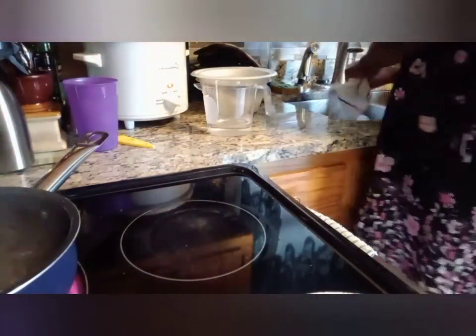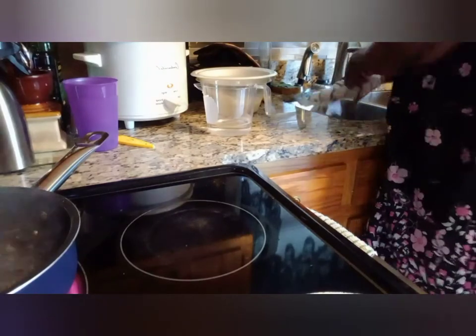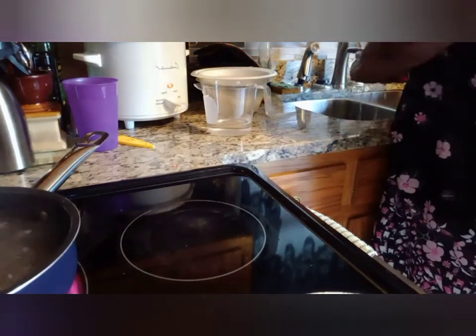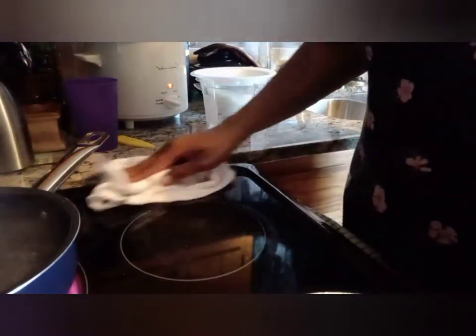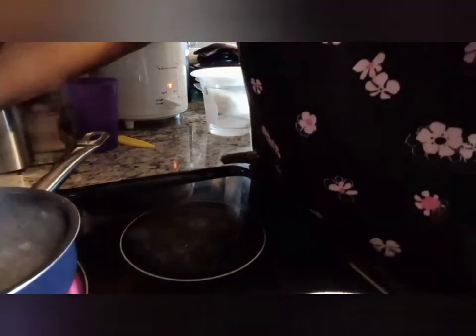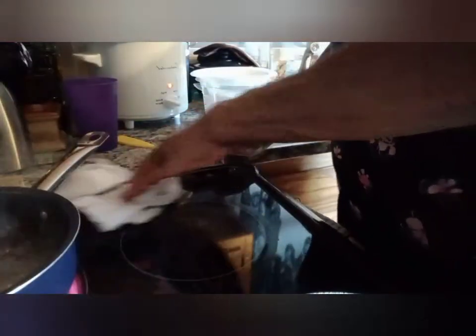I've already washed two cups of plain white rice. I'm going to pull my pot from the back — where I've had these beans simmering — to the front so you can see what I'm going to do next.